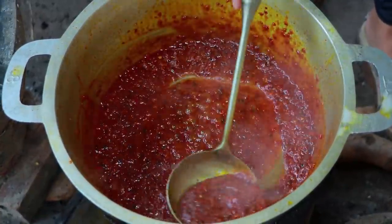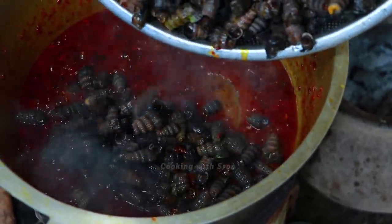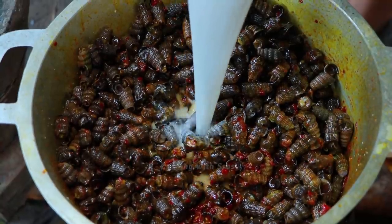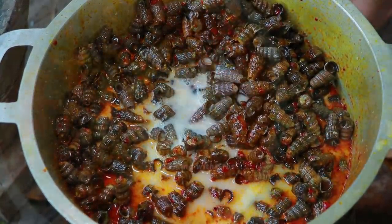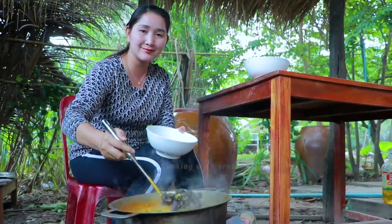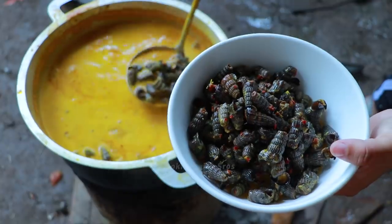I'm going to cook it. Add more coconut milk. Egg, egg, egg.